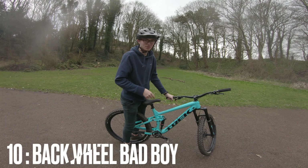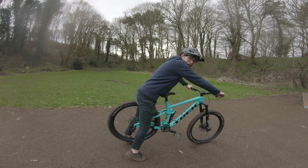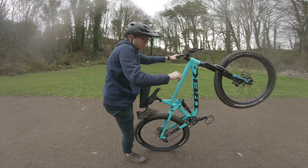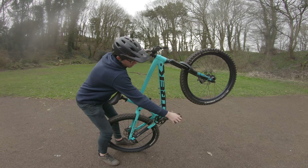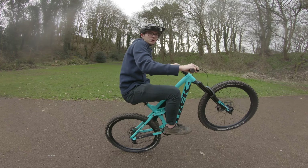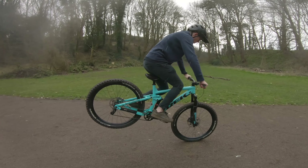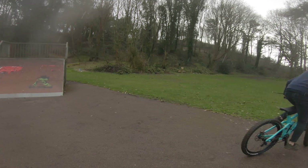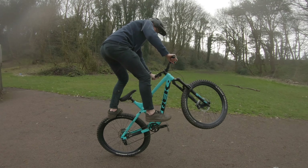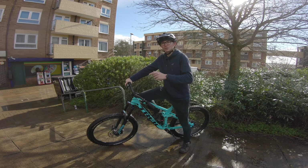The next one is called the back wheel bad boy. Roll forward, go into an endo, then roll back like before. Put your back foot on the tire, and with your front foot try and spin your crank round for a full rotation — a crank flip. Then put your front foot back on, get your back foot back on, and just roll away.